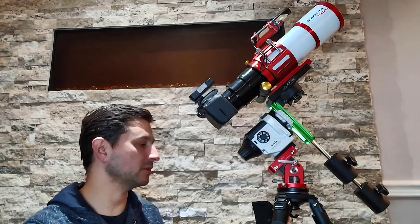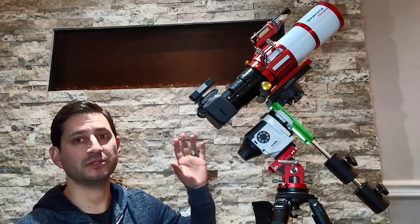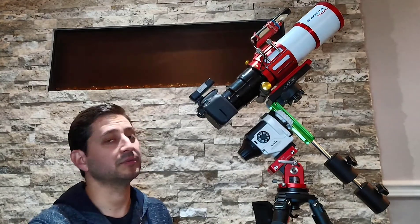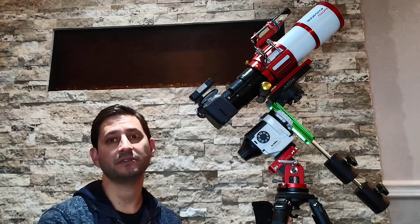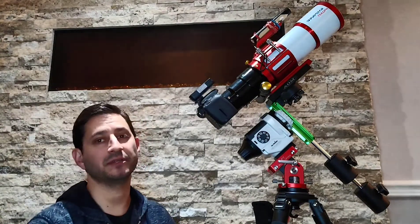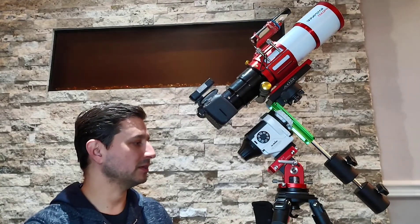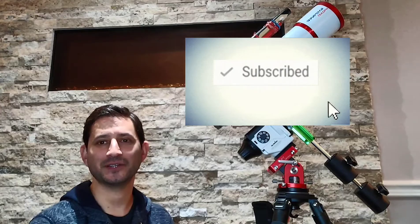So we've talked about the base, the tripod, the star tracker, and now the telescope and camera. An apochromatic refractor is in my opinion best for astrophotography specifically, but you don't need to go crazy and spend a ton of money. Look for a used one if you can't afford new, don't worry about doublet versus triplet — just one in good shape that provides nice crisp images. A budget camera like this will capture those images without breaking the bank before you know you want to commit to this hobby. Part three will cover accessories and upgrades to round out the whole series. Thanks for watching — we'll see you on the next one.